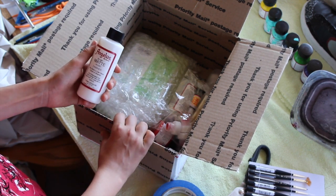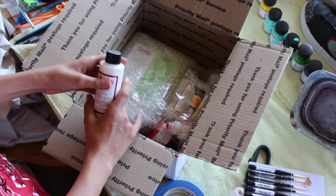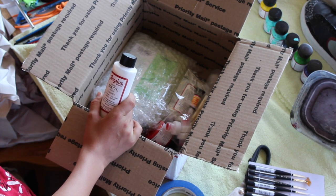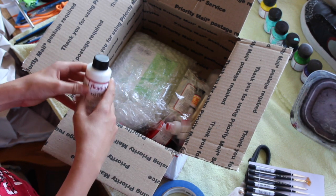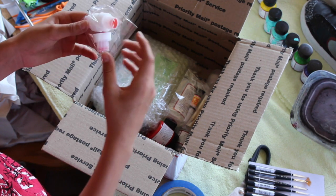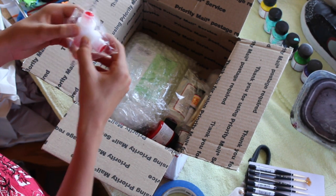Here's my matte acrylic finisher. My current finisher is really glossy and I'm not sure why — it's the normal finisher but it just comes out glossy. I needed some matte finisher for that flat look.